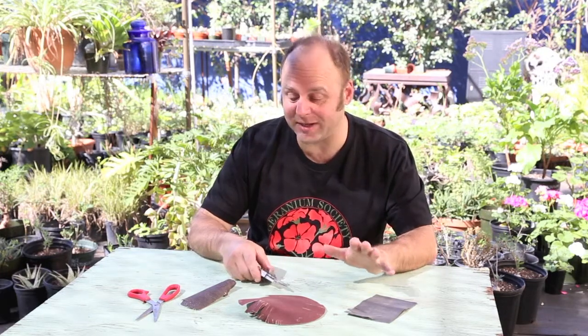Hey, how you doing today out there in YouTube land? This is Matt at Dominus Plantarum. Today I'm going to talk to you about sharpening scissors and pruning shears using sandpaper only. Yes, it's true, just sandpaper only.